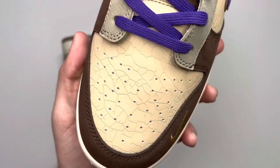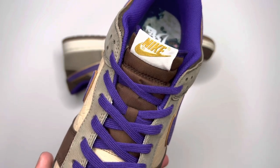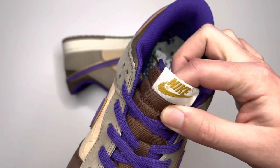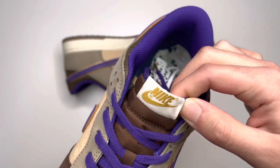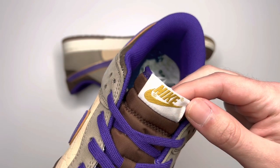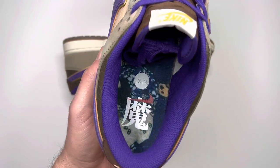Coming to the toe box, you have that really cool beige tan colorway with the cool crack detail. The purple laces also have gold tips — but you already saw the white ones with gold tips that come with the shoe. The brown nylon tongue is not SB, so it's not a thick tongue, just a regular one. The tongue tag is kind of like a beige tan colorway with Nike and the swoosh and trademark symbols in gold.